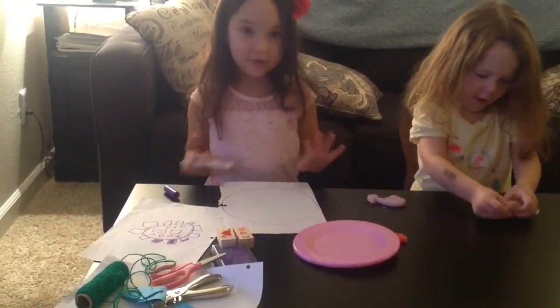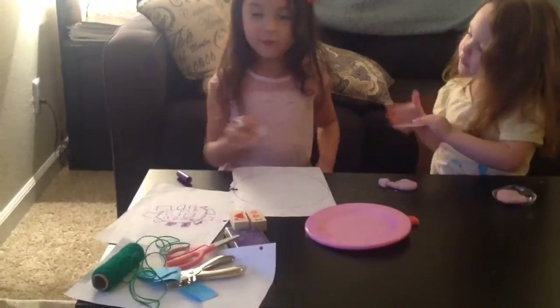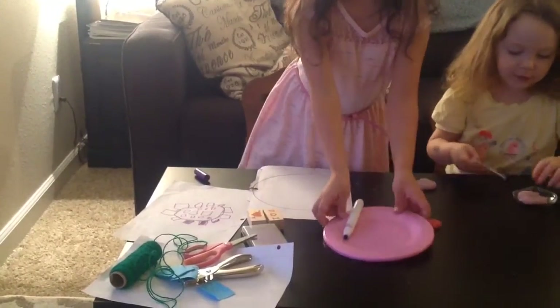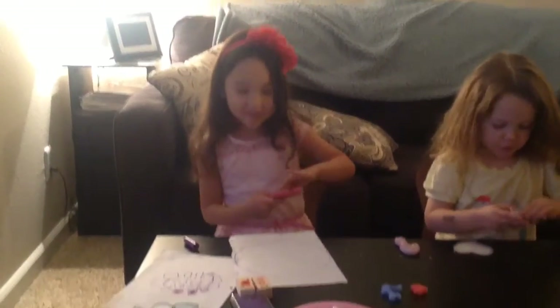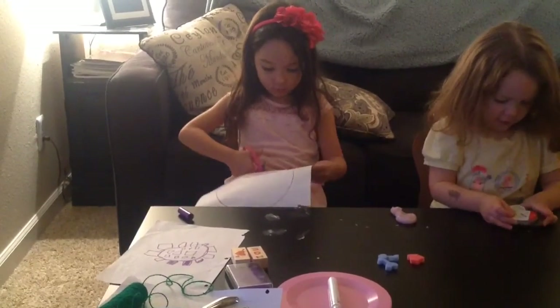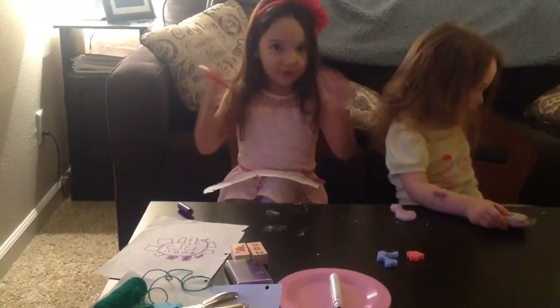So once you've got your big circle out, you're just going to cut it out with your scissors. Take this out - this is either orange or just light pink. I don't know what it is because it's just so pinkish. And do it, just start where you can see the edge because you want it to look like a whole circle.